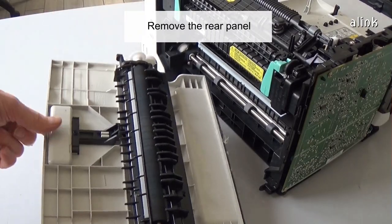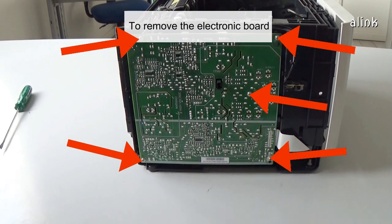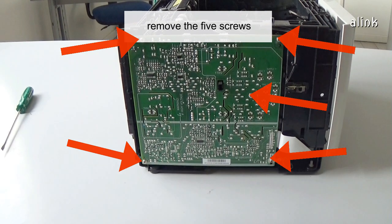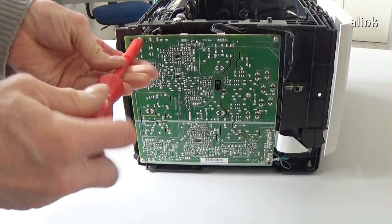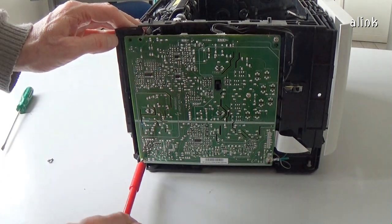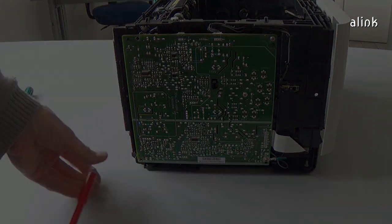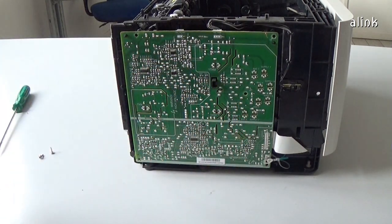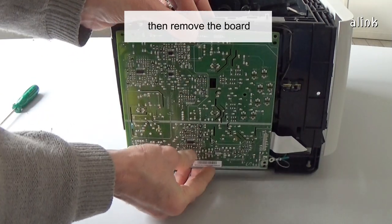Remove the rear panel with the fuser cleaning roller. To remove the electronic board, remove the five screws. Unlock the central tab, then remove the board.